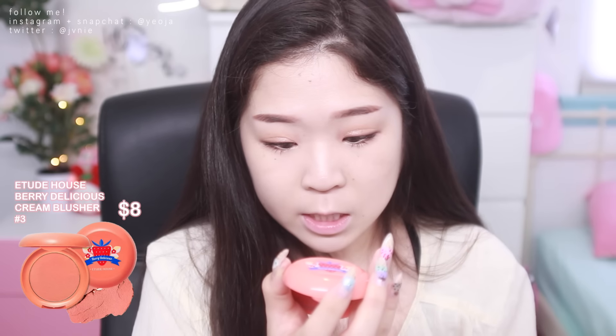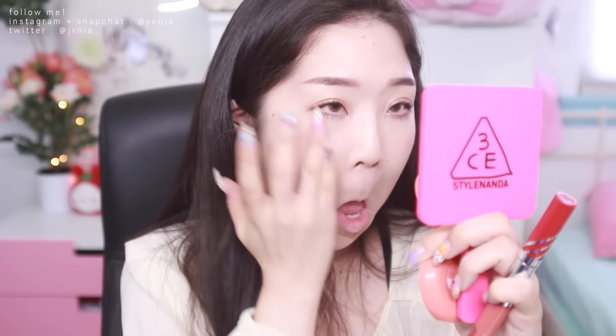I'm going to use a cream blush — this is the Etude House Berry Delicious in number three. I'm just going to be applying this with my fingers. I just realized this doesn't have a mirror, which kind of sucks. Then I'm going to be using the Etude House Twin Shot Lips X Tint in number RD302. This side is the mousse shot and this side is the tint shot.